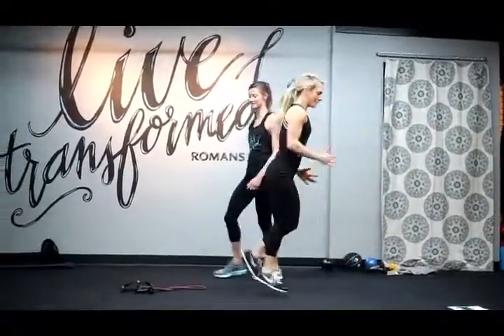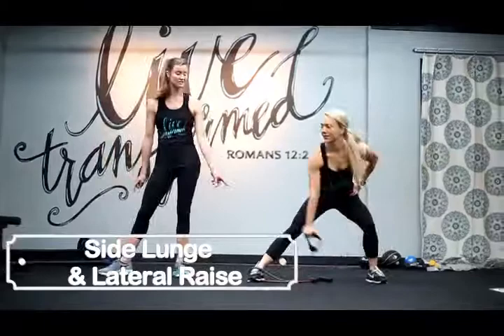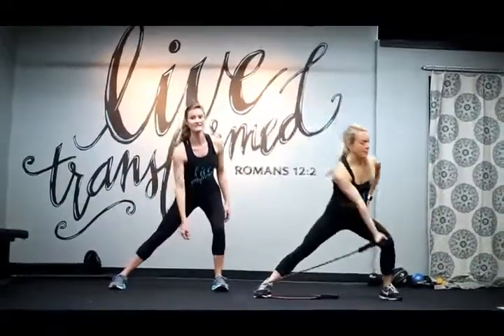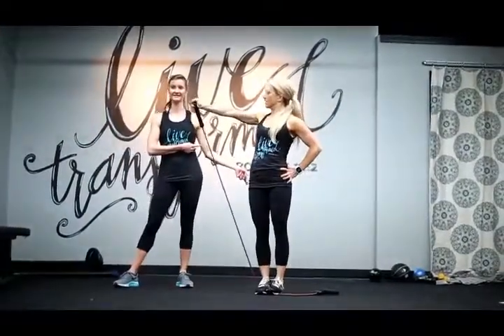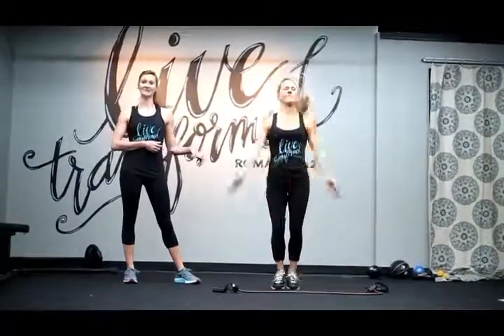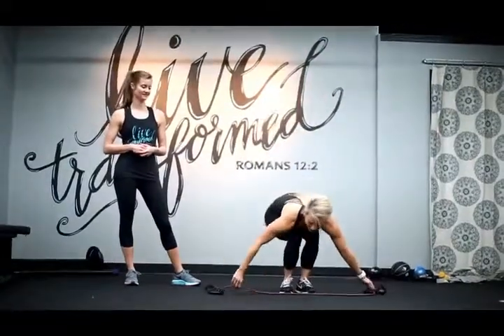Next we're going to do a side lunge with a lateral raise. You're going to put the band under whichever foot you're not lunging with — she's lunging to her left right now, so the band's under her right foot. She can lunge to the left side and pull the band down to her ankle, then stand up and do a lateral raise. Continue that for 45 seconds, then switch back to your cardio, and then switch legs.